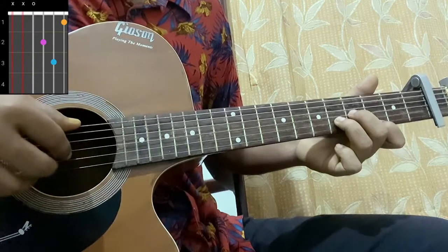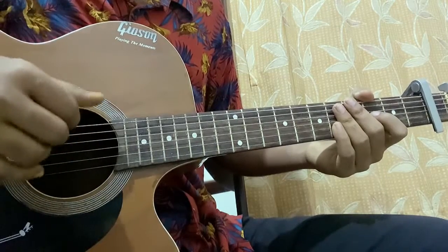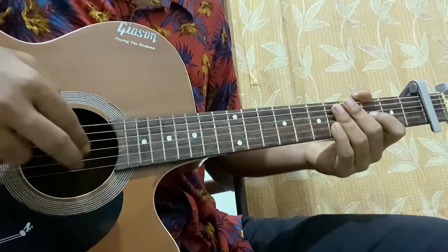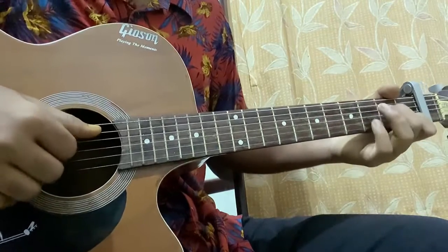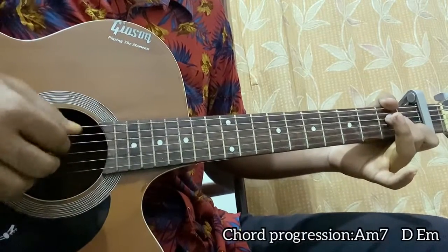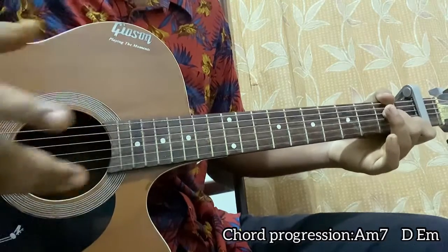For this song I'm using my fingers to pluck: thumb for the E and A string, sometimes the D string, then index, middle, and ring finger correspondingly. For the A minor 7 chord, I'm using my thumb to hit A, index to hit D, middle to hit G, and ring finger to hit the B — but it changes for the other chords.